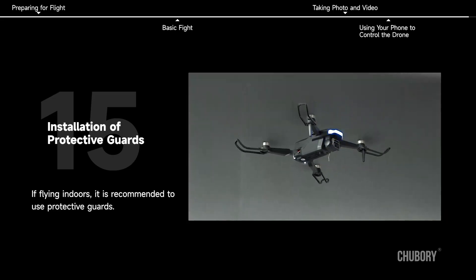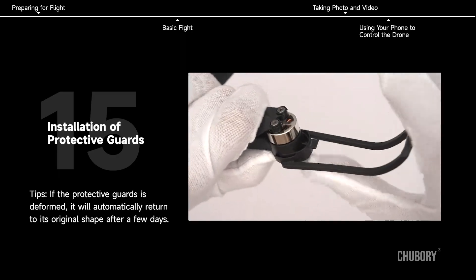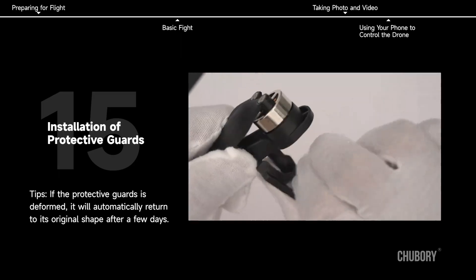Installation of Protective Guards. If flying indoors, it is recommended to use protective guards. If the protective guards are deformed, they will automatically return to their original shape after a few days. Please refer to the instruction manual for more functions.